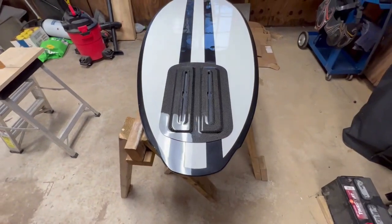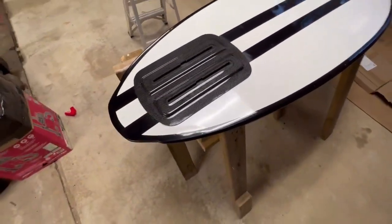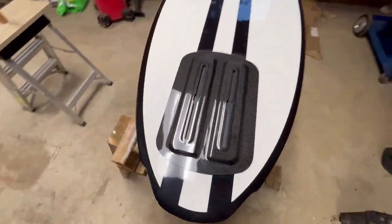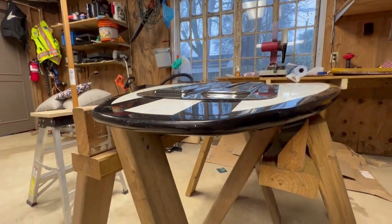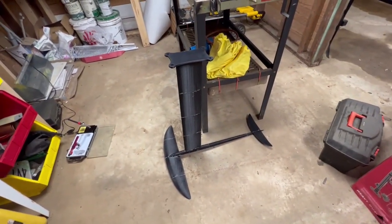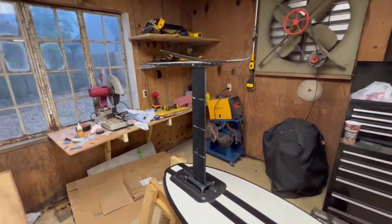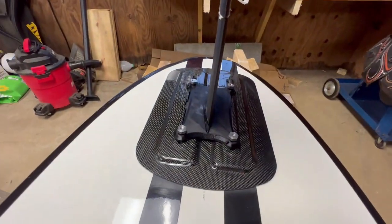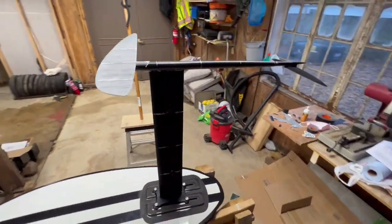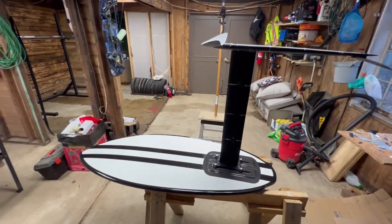Alright, I got that on pretty straight — didn't take any measurements, just kind of eyeballed it. It's pretty straight on here. Now I'm going to set a piece of wood on it and drop some weights on it, putting as much weight as I can on it for the next 24 hours so it can fully adhere to the board. But first I'm going to do a little test fit. Now that I've got the base mount glued on, I'm going to mock it all up and see how it looks. There we go — nice and mounted on the board. Everything's black and white, matches pretty nice.